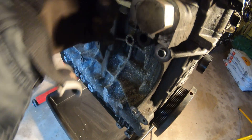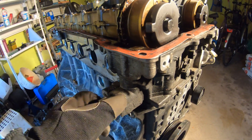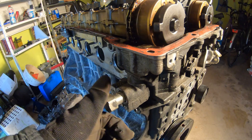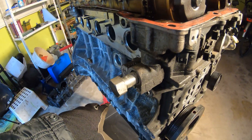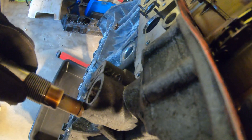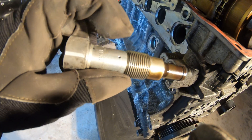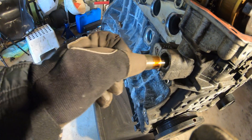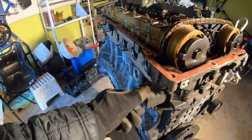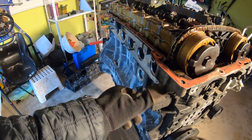Moving on, this is your timing chain tensioner and it is pressurized. The oil comes up through the oil pump into here and pushes against the spring. I had this leaking because I forgot to put a metal washer that goes in between, and it was slowly leaking down onto the AC unit and then onto the steering rack. It's a spring-loaded piston — the oil pressure pushes against it to keep your chain nice and tight. If it's leaking, the cap may have come loose or you forgot your washer during installation.